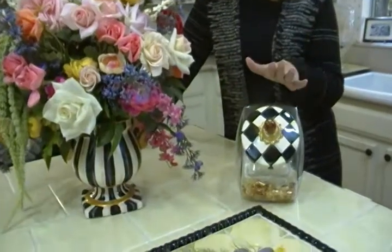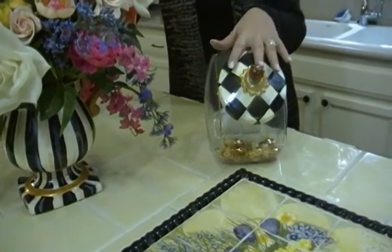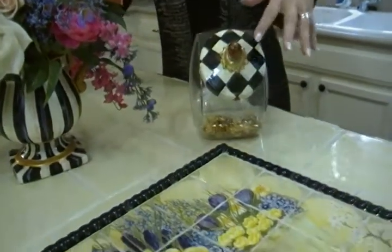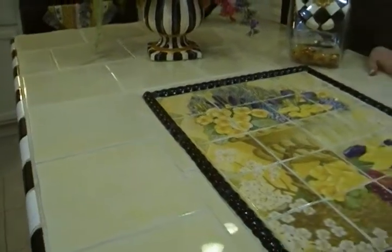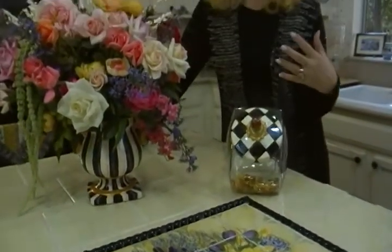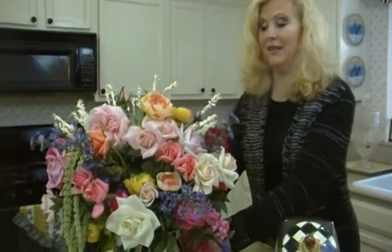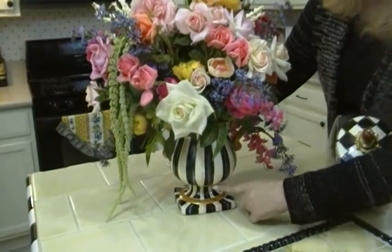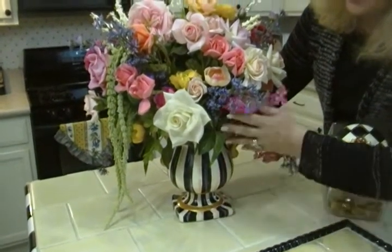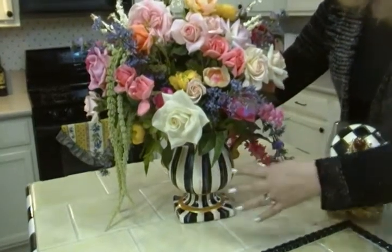I am a huge fan of Mackenzie Childs stuff. I love Mackenzie Childs — this is one of their cookie jars. I even did this island in the style of Mackenzie Childs, and also a grandfather clock in that style. Today I want to talk to you about a flower pot that I did that way and how to fill it. I found this flower pot, this little tiny thing really, in a thrift shop, and then I painted it to look like Mackenzie Childs style.